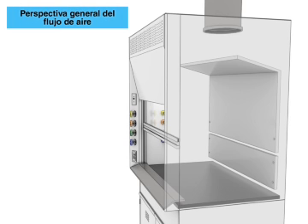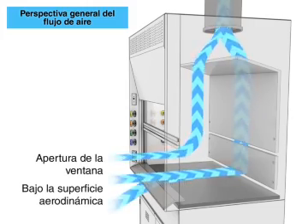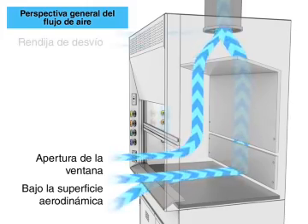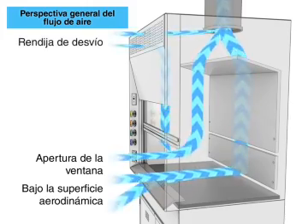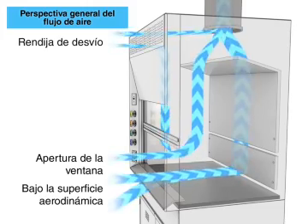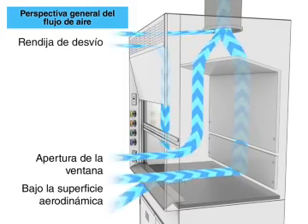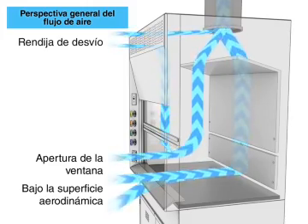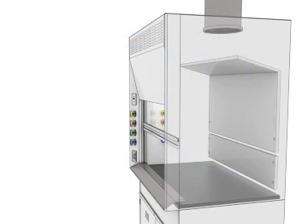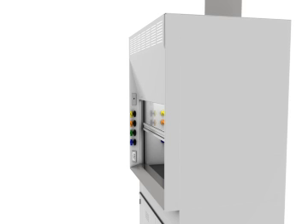Airflow overview: air enters under the airfoil through the window opening, and also through the bypass grille, directing contaminants away from the user.